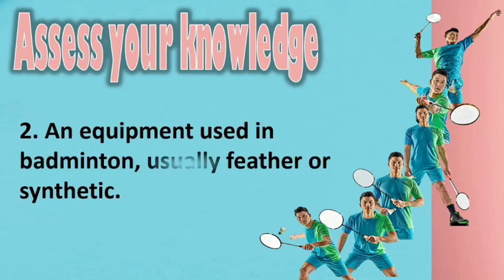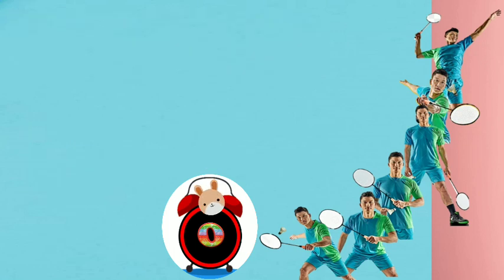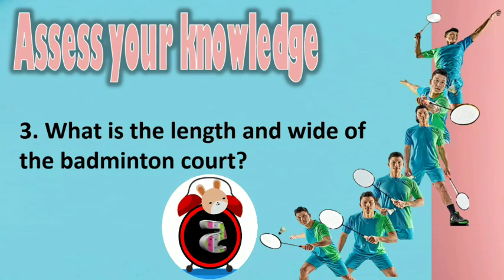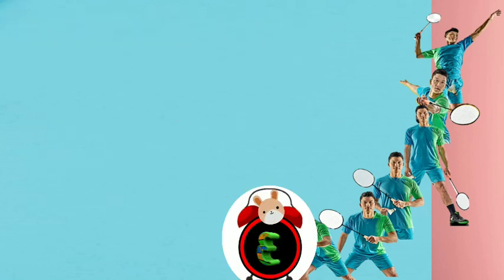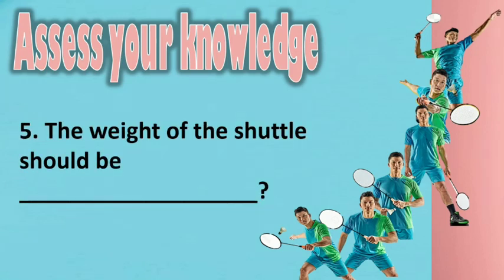Activity questions: 2. Name an equipment used in badminton, usually feather or synthetic. 3. What is the length and width of the badminton court? 4. The frame of the racket shall not exceed ___. 5. The weight of the shuttle should be ___.